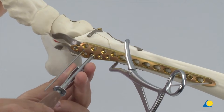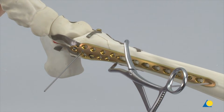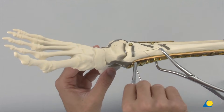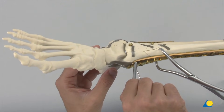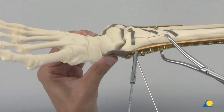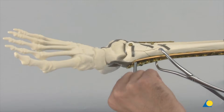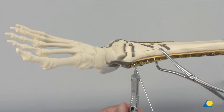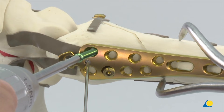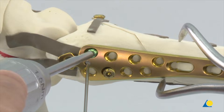Ensure that the fragments are aligned in the relevant views. The locking screws are inserted at this stage. The LCP drill sleeve 3.5 for drill bits 2.8 mm diameter is placed distally onto the LCP plate. The hole is drilled with the 2.8 mm drill bit, the drill sleeve removed, and the hole is measured with the depth gauge. The 3.5 mm locking head screws are inserted primarily with the power drive, however they are not fully seated.